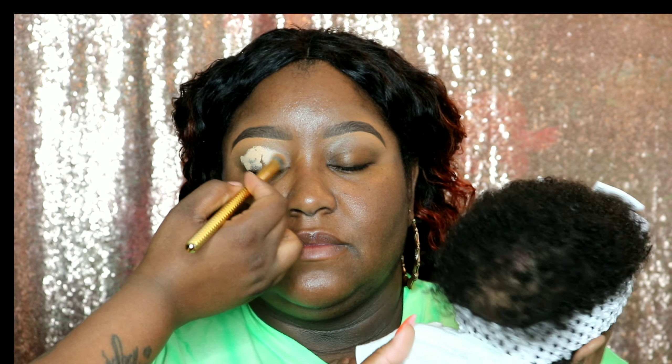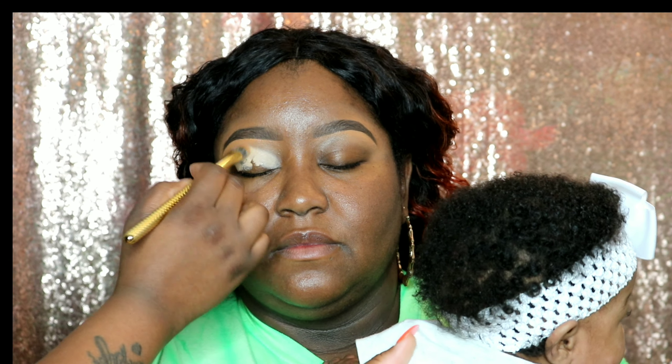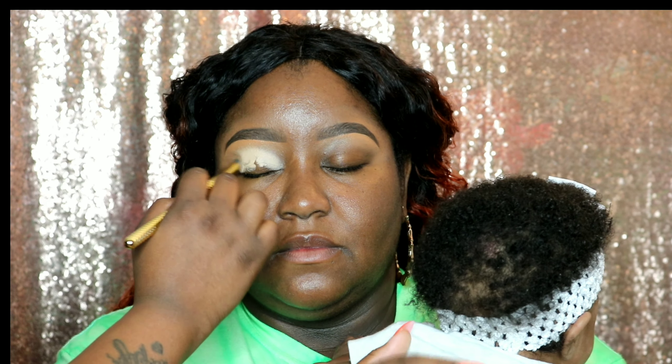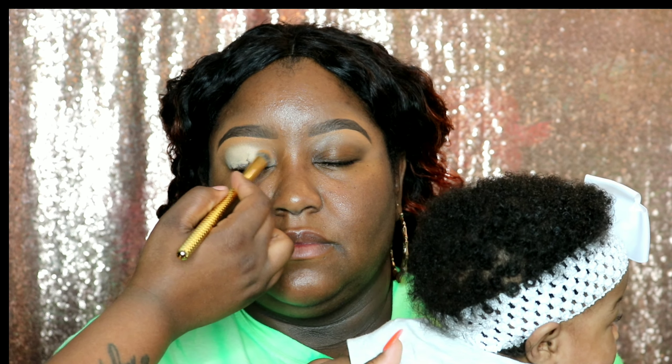Here I'm taking the Moira Mega Concealer in vanilla and covering her lid. I love to use this as an eyeshadow base — it's super light so my colors always come out really pigmented, and it dries fast. I can't complain.